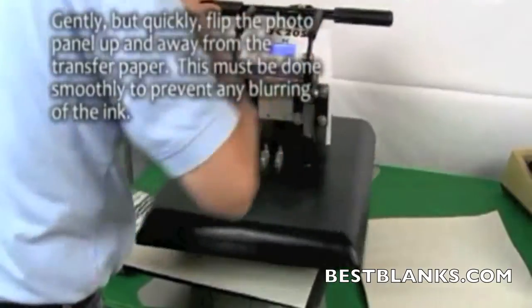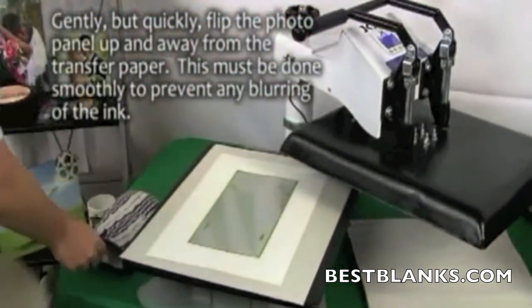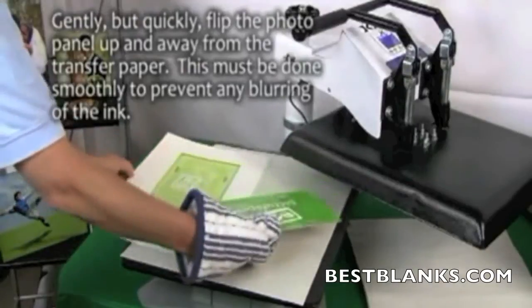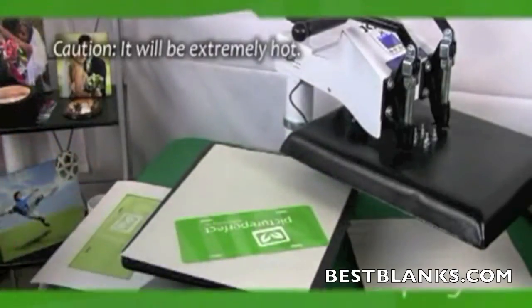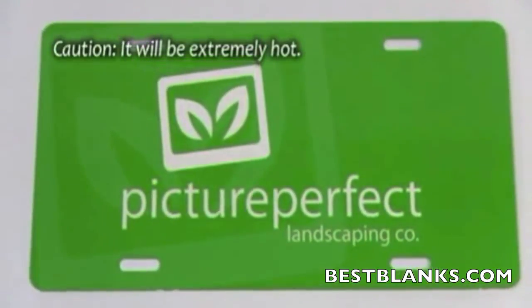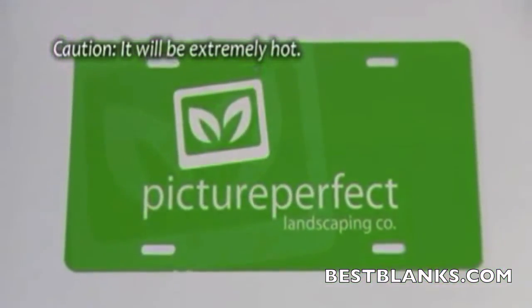Open the press and remove the top layer of protective paper. Put on the high temperature oven mitt, and gently but quickly flip the license plate up and away from the transfer paper. This must be done smoothly to prevent any blurring of the ink. Please note that the metal will be extremely hot.